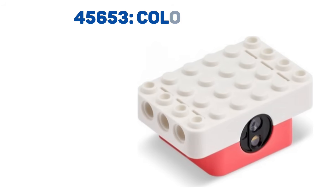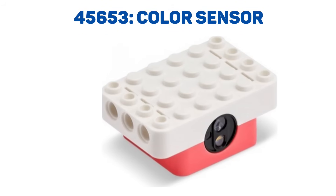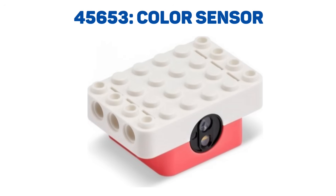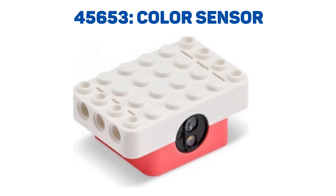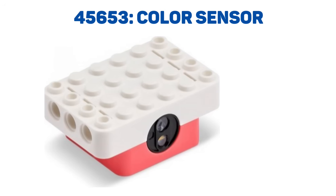This here is a color sensor. It seems to be four by six studs and two bricks tall, and there appear to be three small openings in the front. One of them is most likely an LED for lighting things up, and the other two are probably meant to distinguish various colors.